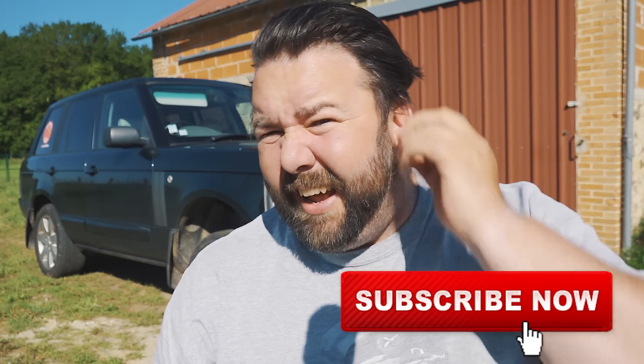Welcome back! If you haven't already, please hit that subscribe button. Apologies for the sun and my squinty eyes.